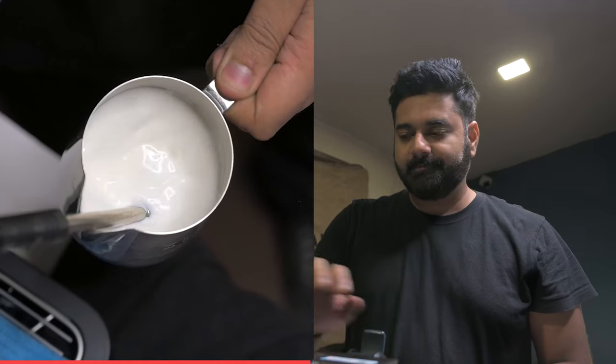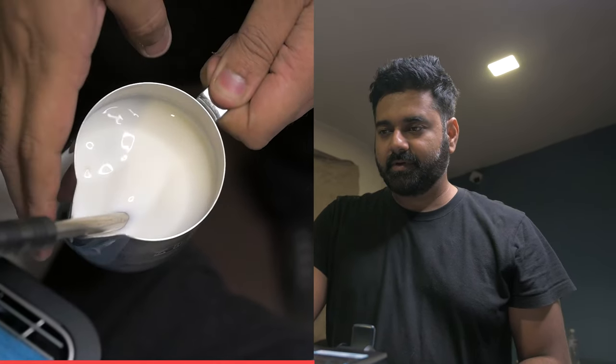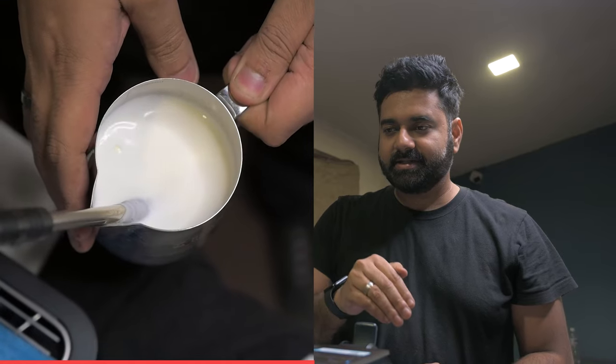My hand goes up and I switch off the knob. Make sure you don't remove the pitcher while steam is still coming out — even a fraction of a second early and there will be more air infused, and the entire effort is gone.